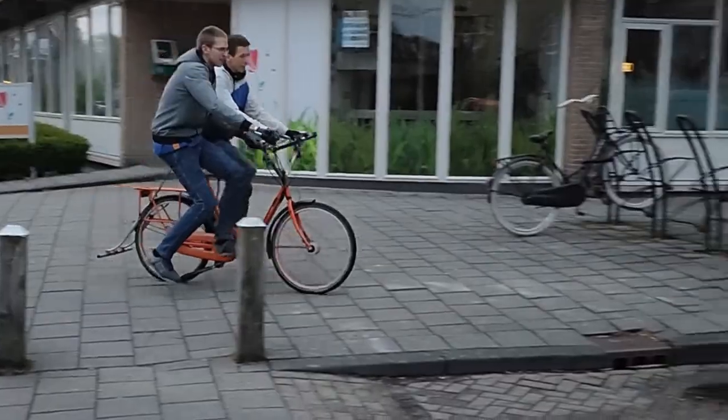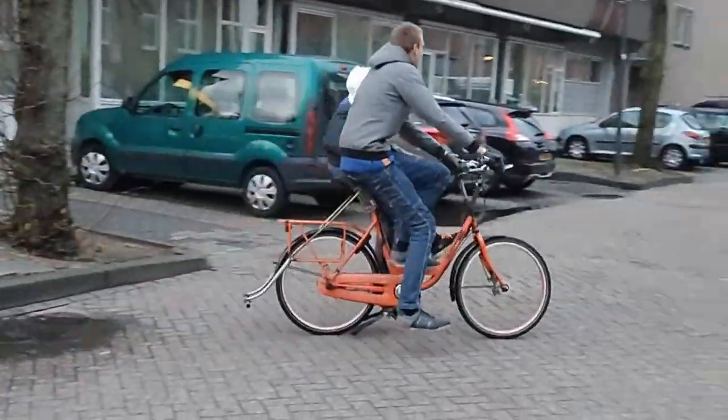Oh yeah, also we did an impact test on the rim, which went well.